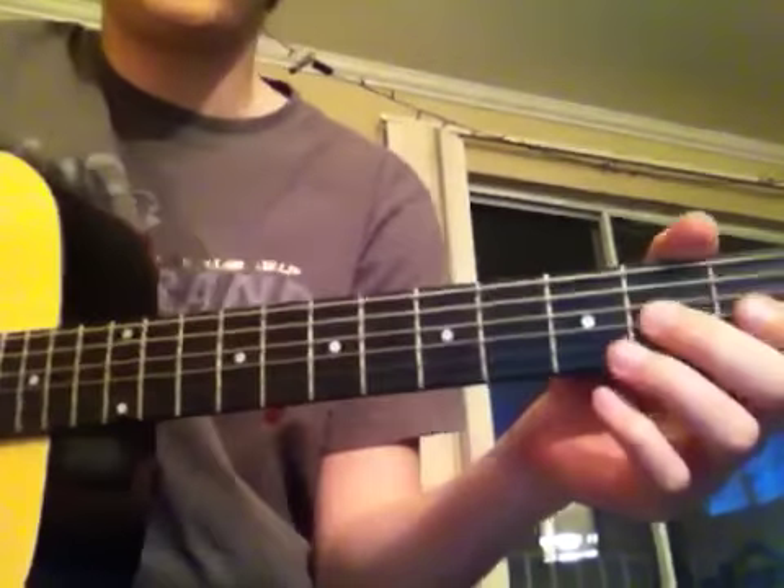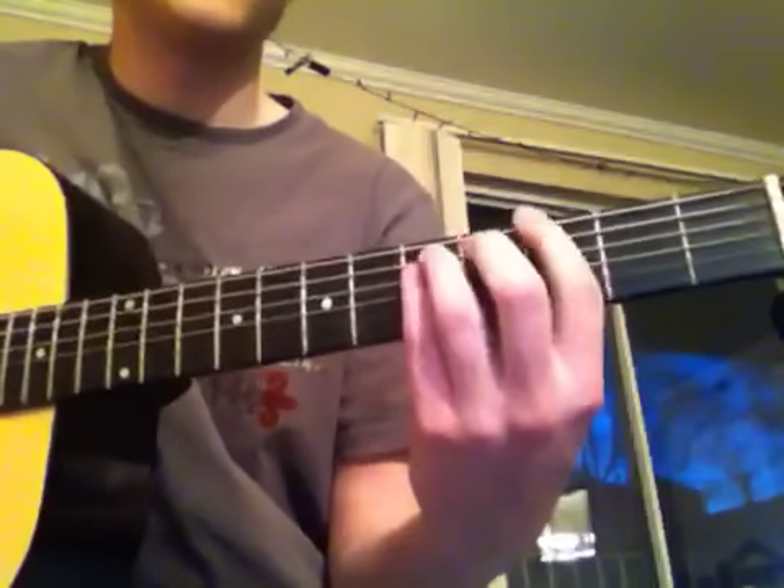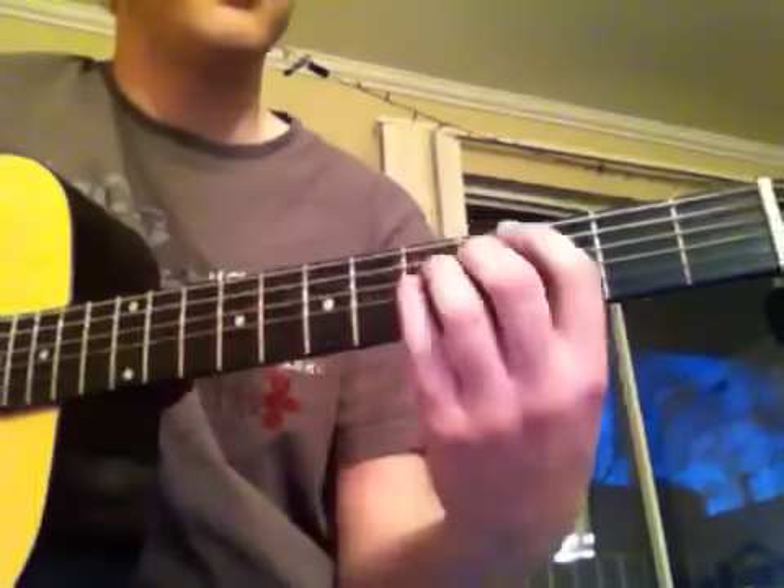You just repeat that a couple of times throughout the verse and then he ends on a simple G power chord.